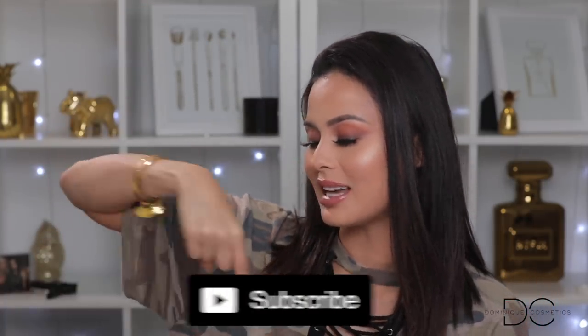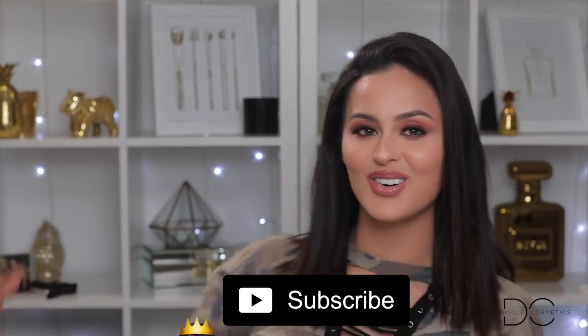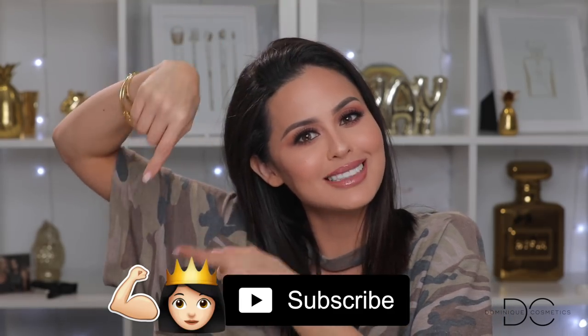If you want to see how I got this look straight from Kylie Jenner, don't forget to subscribe to my channel and hit the notification bell to join the quad family. Did you check out our new logo for the quad family right there? How do you like it?